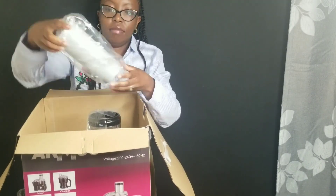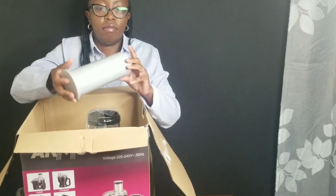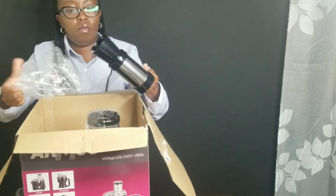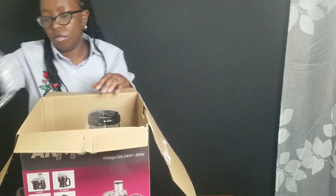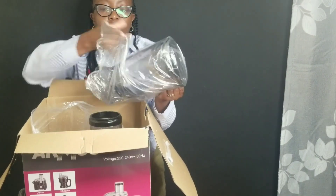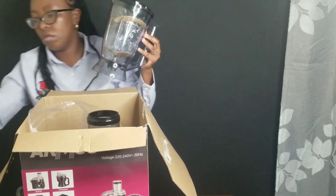I love the fact that everything is individually packed. That is a pusher. What I'm holding is a filter — you add it to your blender. Did you know you can use it to make soybean milk? The next thing is a blender, and I really love it as well. It's not made of glass.